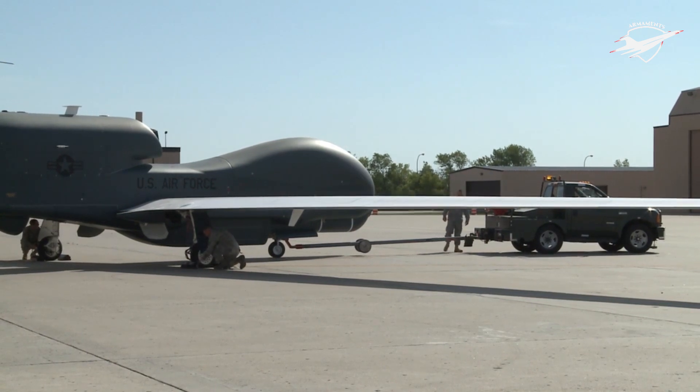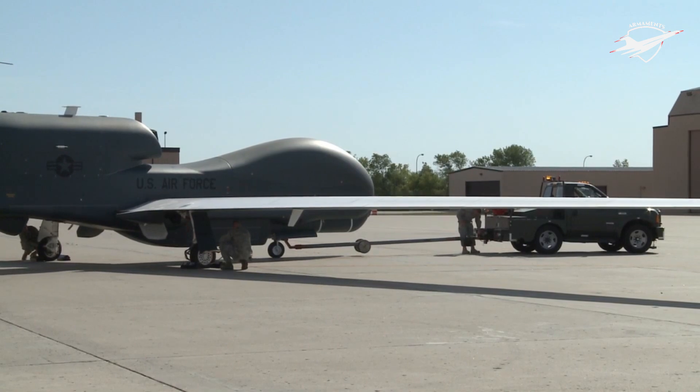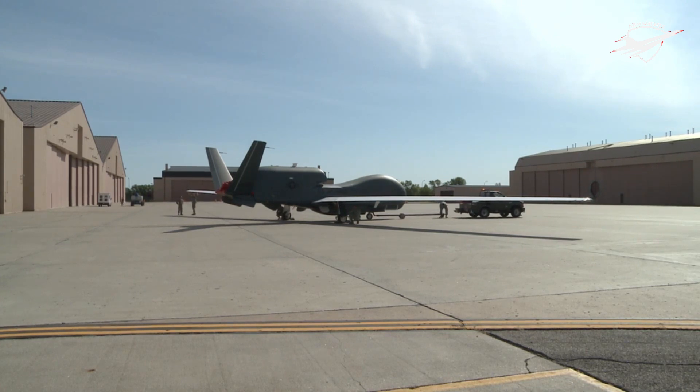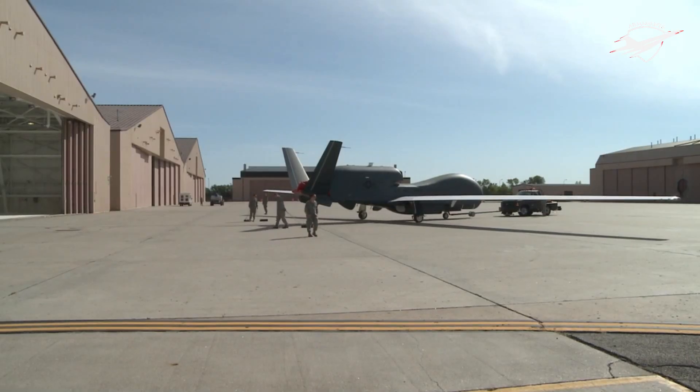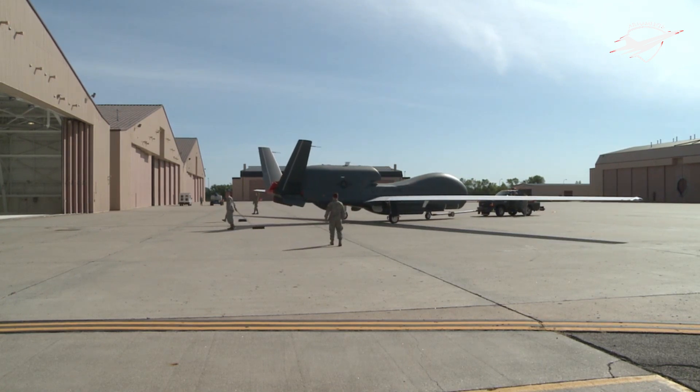The RQ-4B Block 40 is equipped with the Multi-Platform Radar Technology Insertion Program Active Electronically Scanned Array Radar, which provides SAR and moving target indication data for wide area surveillance of stationary and moving targets. Following the September 11 attacks, the normal acquisition process was bypassed almost immediately and early developmental Global Hawk models were employed in overseas contingency operations beginning in November 2001.